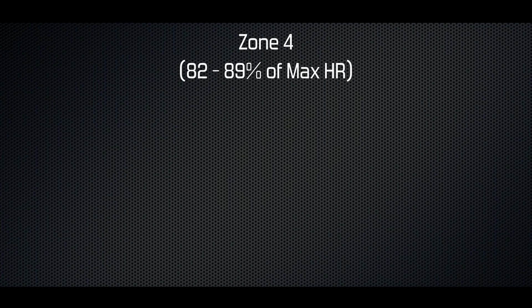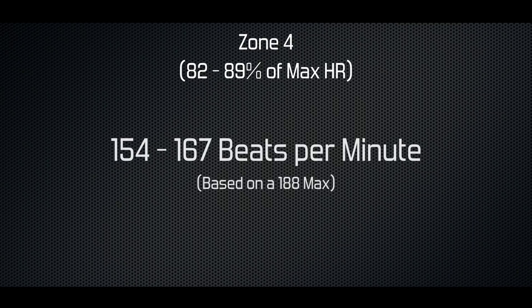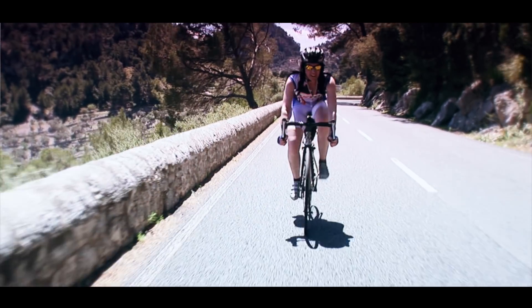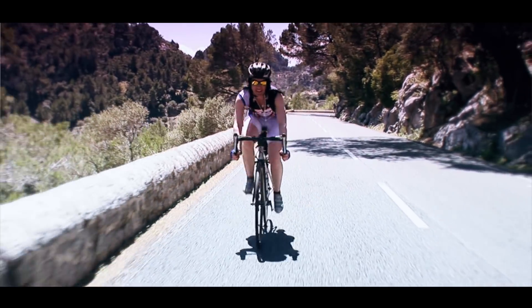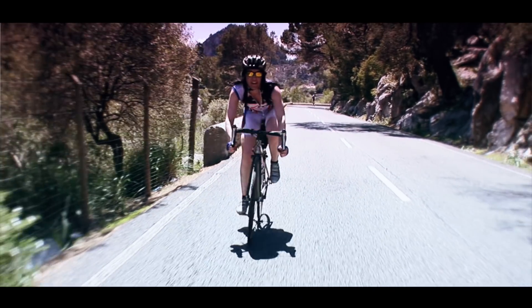Zone 4 is between 82 and 89%, giving us a range of 141 beats per minute. It's starting to hurt now. You should be pretty stressed and sweating freely, but the benefit will be increased overall speed.